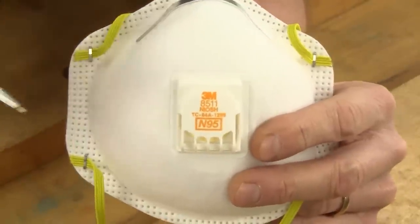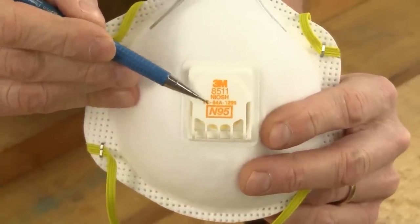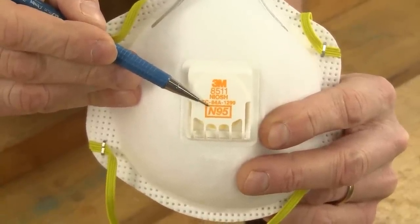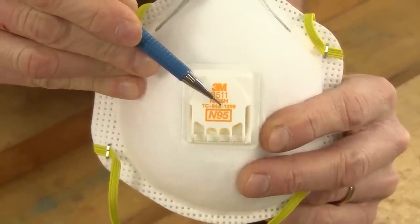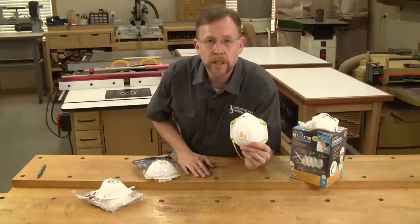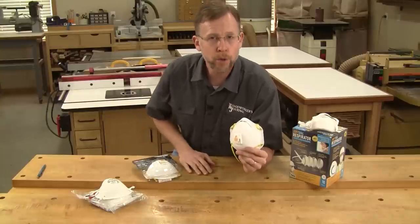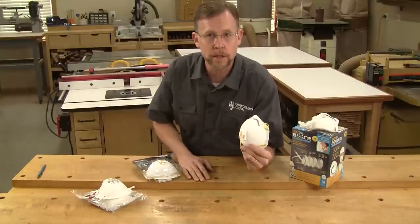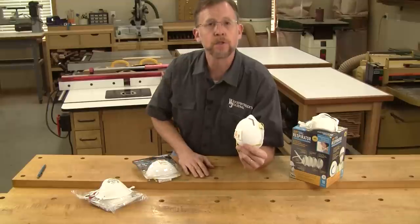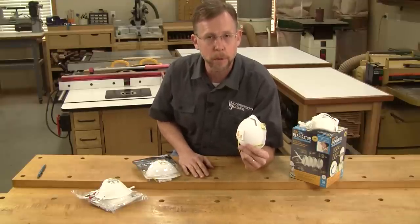Now the other thing you need to pay attention to are the numbers printed on the mask. First, there will be an N, P, or R, followed by the numbers 95, 99, or 100. The National Institute for Occupational Safety and Health, or NIOSH, has created this simple system to help us know the level of filter efficiency. 95 stands for 95 percent efficiency at trapping particles down to three-tenths of a micron.